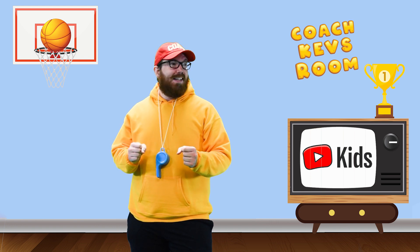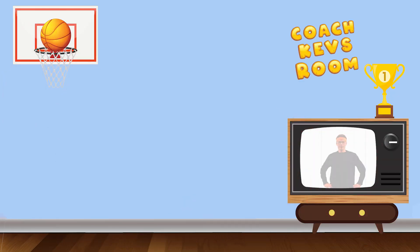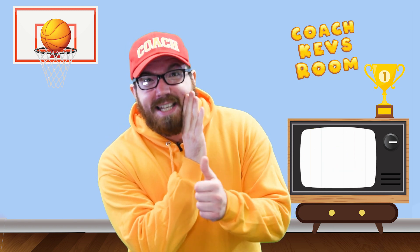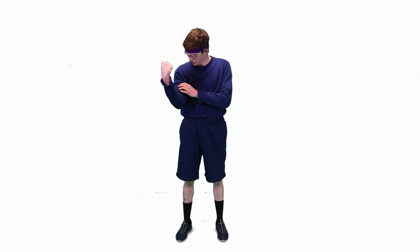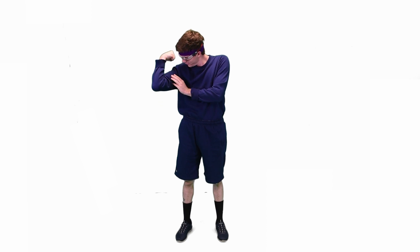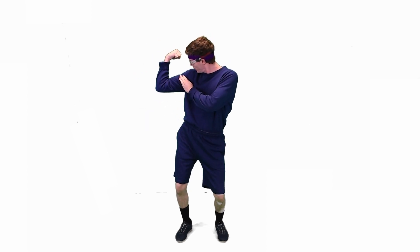That was amazing! But if you want to be as strong as the Kung Fu Cowboy, we need to exercise! Did someone say exercise? That's Exercise Eddie, guys. He loves to exercise but he doesn't always get it quite right. Let's help him. I think we should work out our arms and legs to practice the Kung Fu Cowboy's moves.